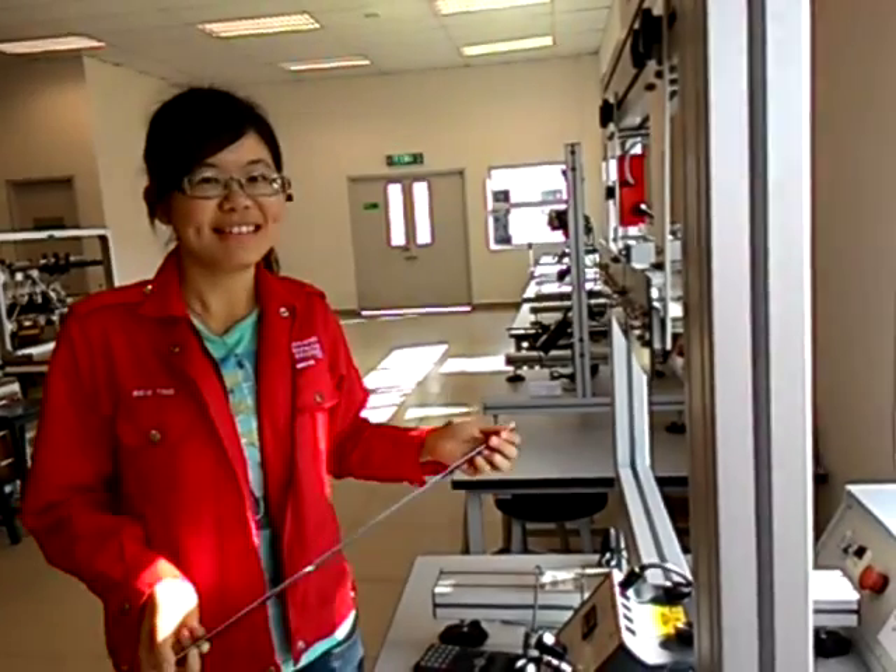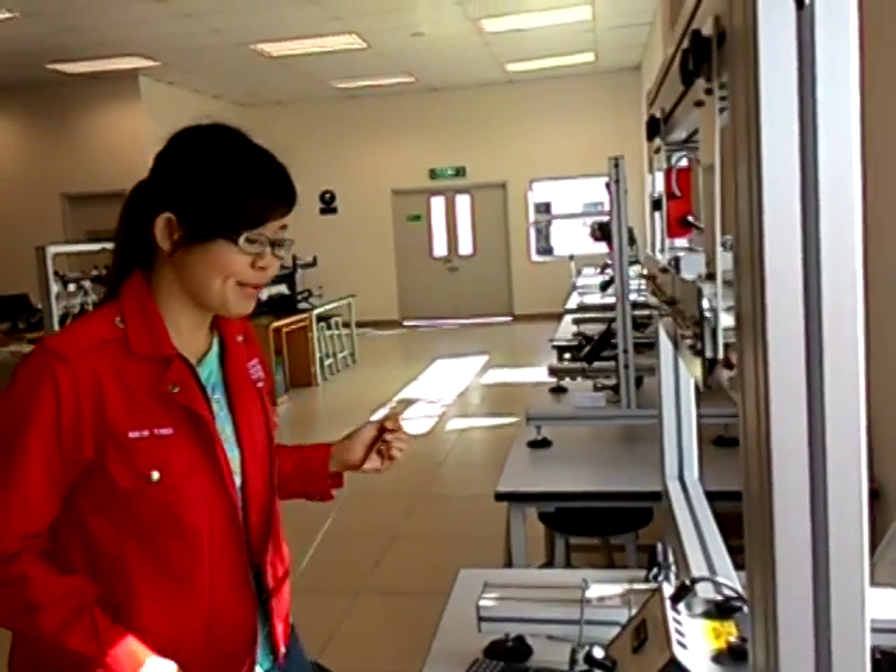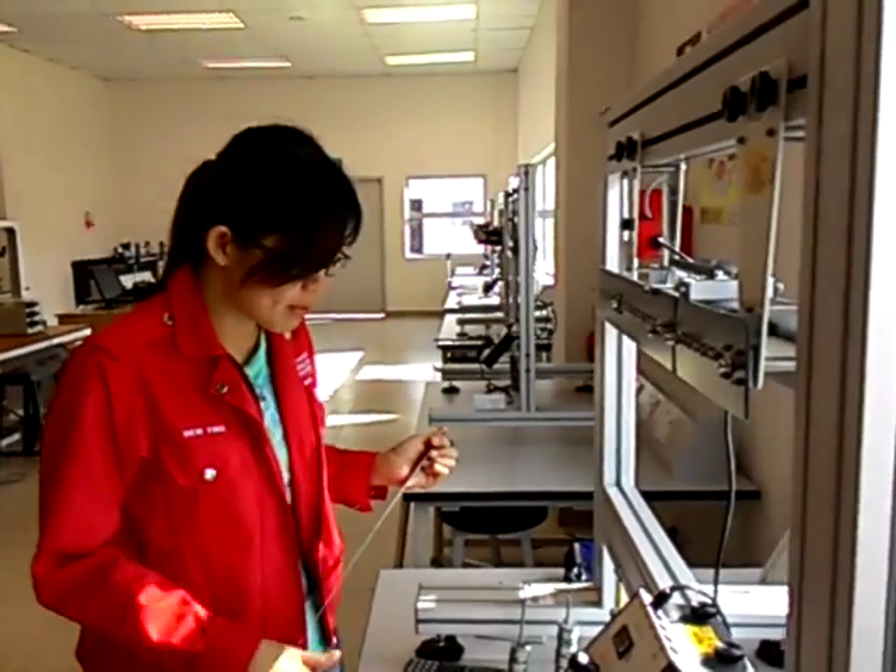My name is Cha. I'm Susan. And I will demo Experiment 1 for the bending moment variation at the point of loading.